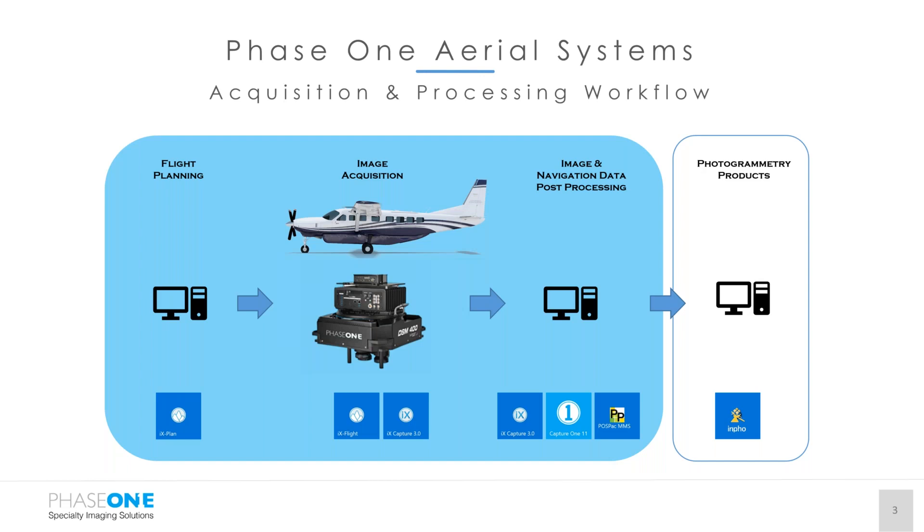In the image acquisition, we have IX Flight for the pilot and operator navigation, as well as IX Capture to QA/QC the images as they're taken and control the camera settings. In the download and post-processing, we use IX Capture to conform the raw images in the IAQ format to TIFFs, use Capture One for color balancing adjustments, and then POSPAC to generate your exterior orientation. The data can then be ingested into several photogrammetric software packages available today.